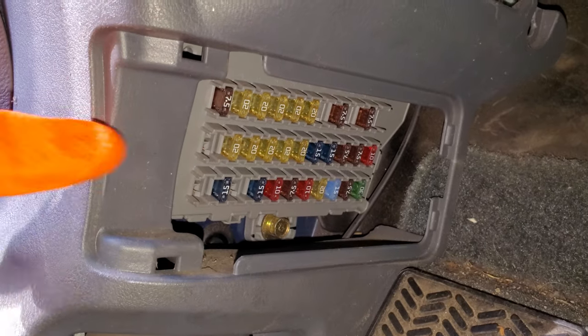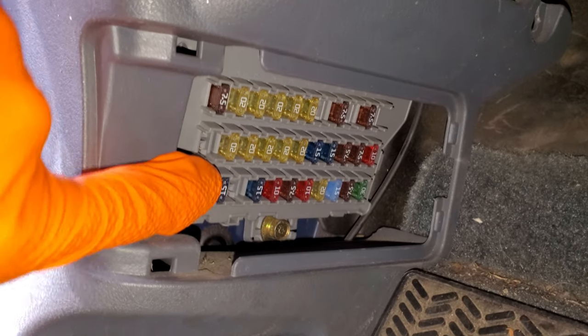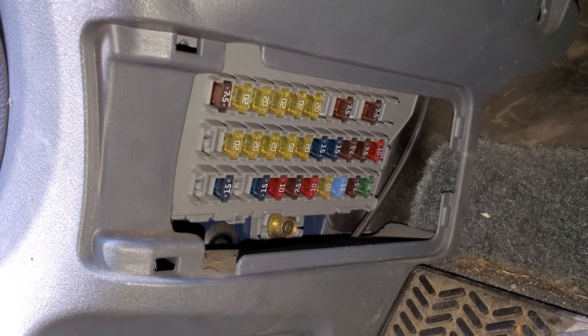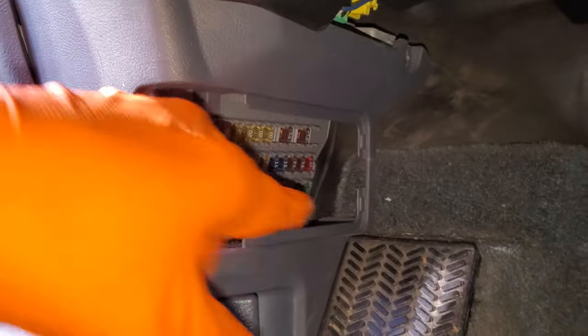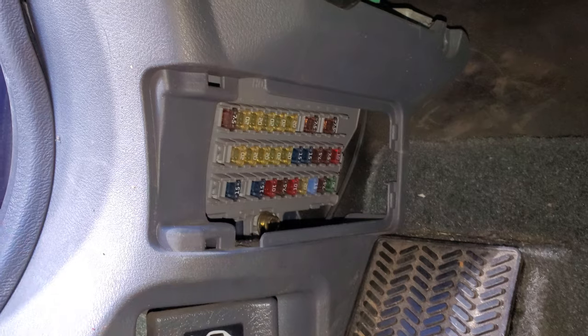There are really no good 15-amp fuses to swap in under here, so you'll want to buy one. That other 15-amp is for the ignition coil. Anyway, the 15-amp fuse I pulled out — that's for your fuel pump.